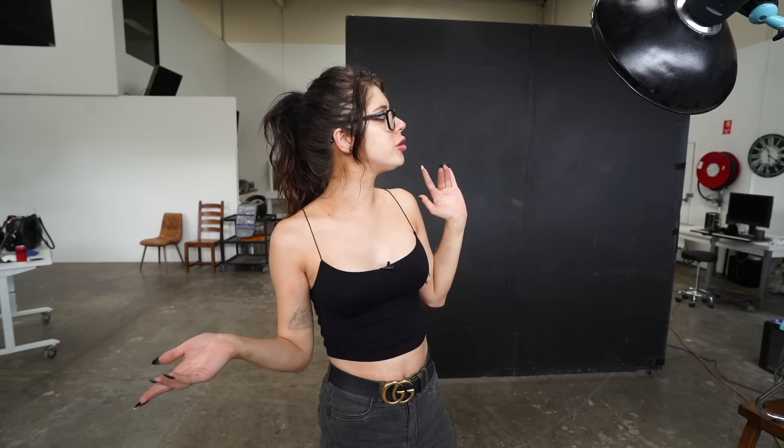Hey guys, welcome back to our channel. Today is going to be a really quick one and Peter's going to show you one of his favorite lights, which is also a really quick and easy light to set up.